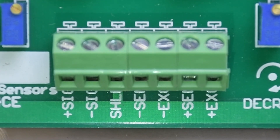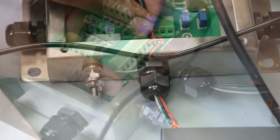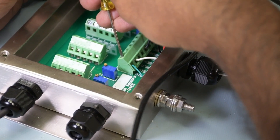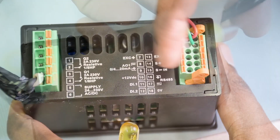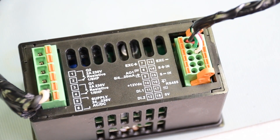From left to right on that output terminal block, you'll see positive signal, negative signal, shield, negative and positive sense (which you won't be using), and negative and positive excitation. From the meter side, you can use any meter that takes a four-wire ratiometric signal. Feed your wires through — red for positive excitation, black for negative excitation, green and white for positive and negative signal — and connect them to the back of the DP400S following the schematic on the back. Make sure the wiring corresponds with the JBOX4 terminal block and you're good to go.